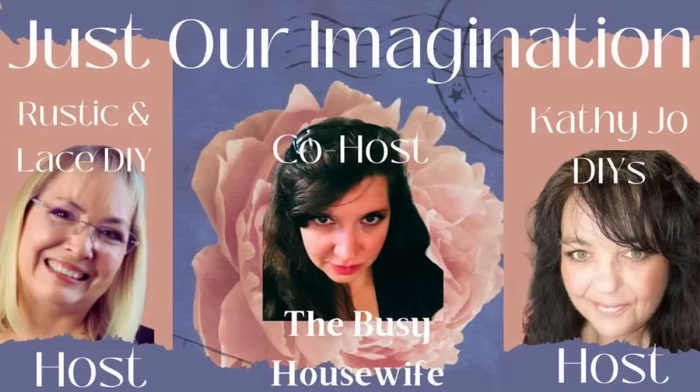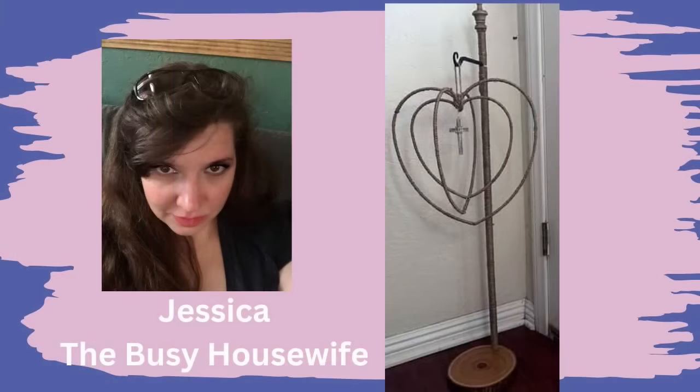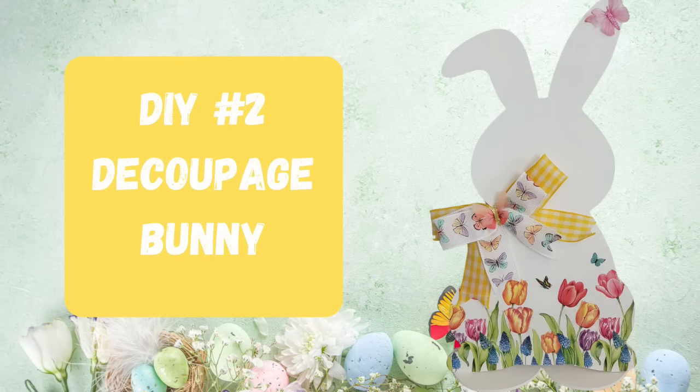Today is Just Our Imagination. On the second Sunday of each month, I host this along with my best friend Kathy Jo with Kathy Jo DIYs. Every month we have three must-use items that we have to use in our video. Last month we had Jessica with A Busy Housewife, and she created this really beautiful piece that both Kathy Jo and I absolutely loved. So we invited her to be our guest host this month. Make sure you check out her channel — I'll have links to her and Kathy Jo in the description box below and the playlist.